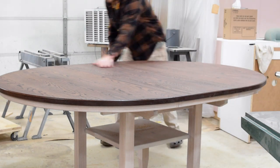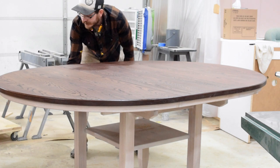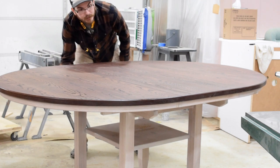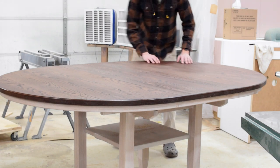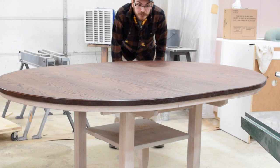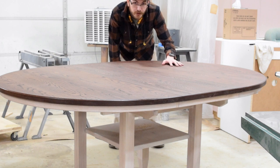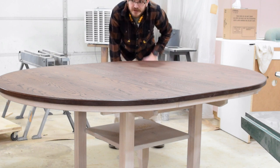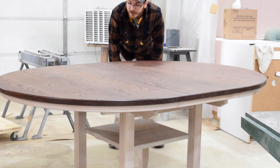I just wanted to take a minute and go over everything that went into this build. The top is finished with Rubio Monocoat in chocolate — very beautiful. Rubio Monocoat is a hard wax oil. It provides a much better bond to the wood, is water resistant, stain resistant, and easily repairable. Very nice, very rich color throughout the whole top. The bottom is also Rubio Monocoat.